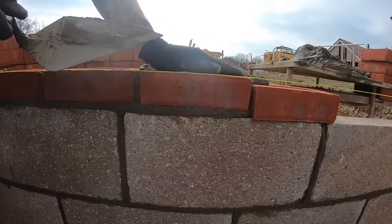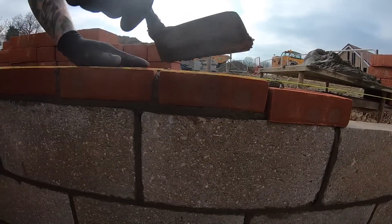Always set your brickwork out as a rake, because you don't know what the bricks are going to come up like.